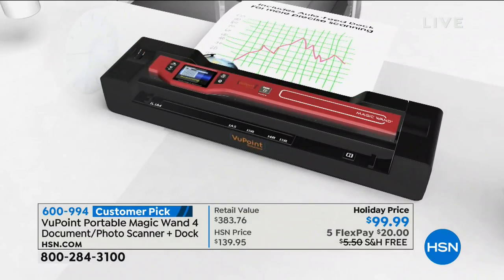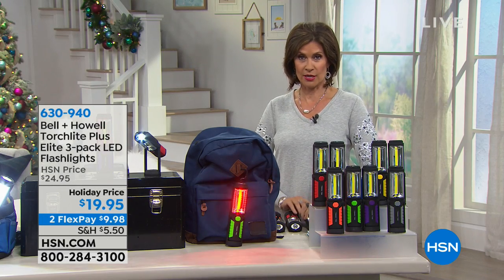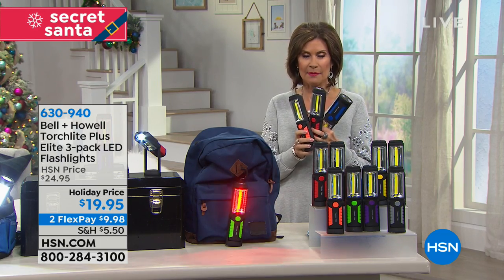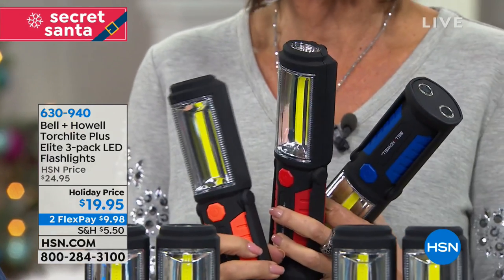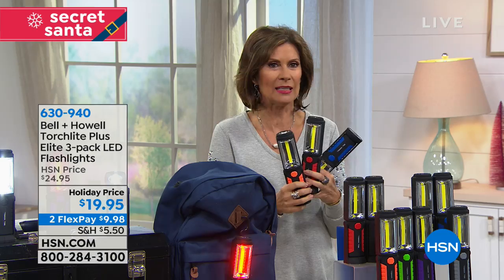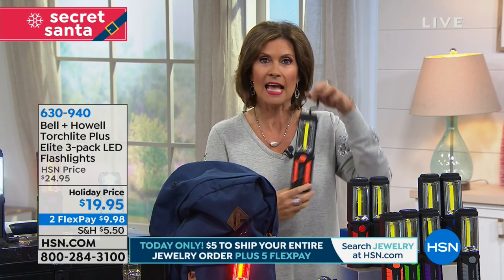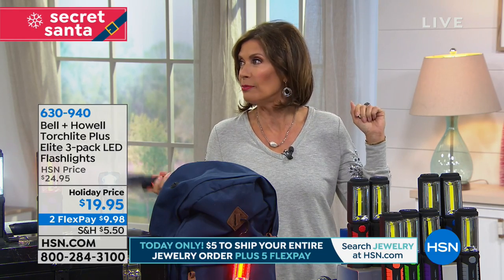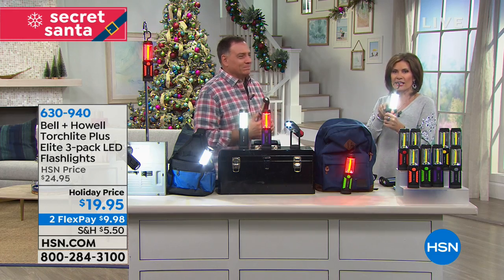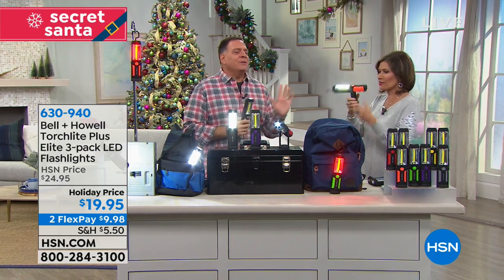We have the perfect Secret Santa gift — something everybody needs, wants, and can use. You're getting a three-pack of lights. But these are not typical flashlights — it's called a torchlight for a reason, from Bell & Howell. This is the Elite Torchlight three-pack at a holiday price of $19.95, making each one about $6.50. And it's almost insulting to call it a flashlight because it does so much more.